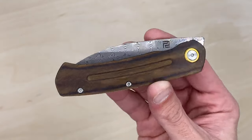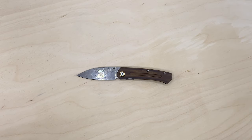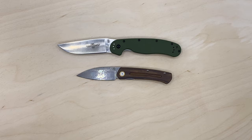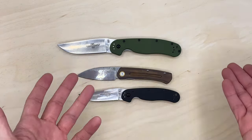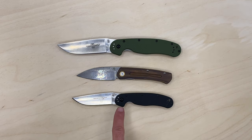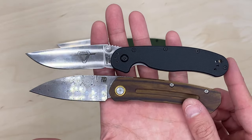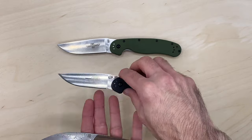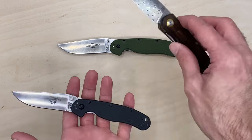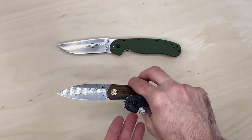Quick size comparison — most folks have handled the Ontario RAT knives. Starting with the RAT 2, this knife is much much bigger. The RAT 1 is the big one and the RAT 2 is the smaller one — the Centauri is even smaller than the RAT 2. The camera angle is playing tricks but yes, it's smaller for sure. You do get a lot of handle on it though.